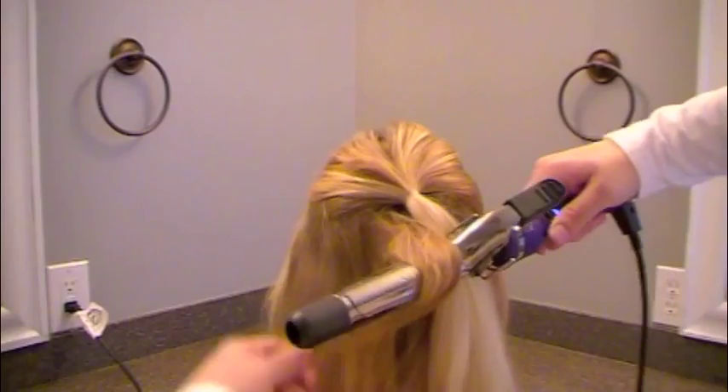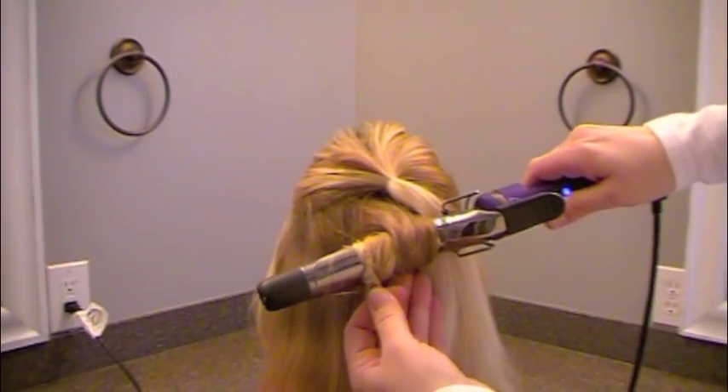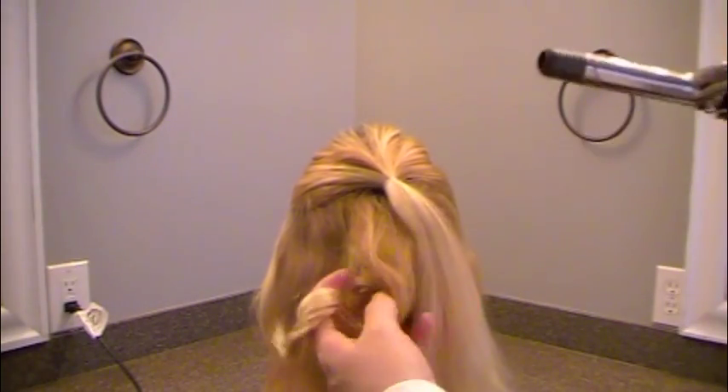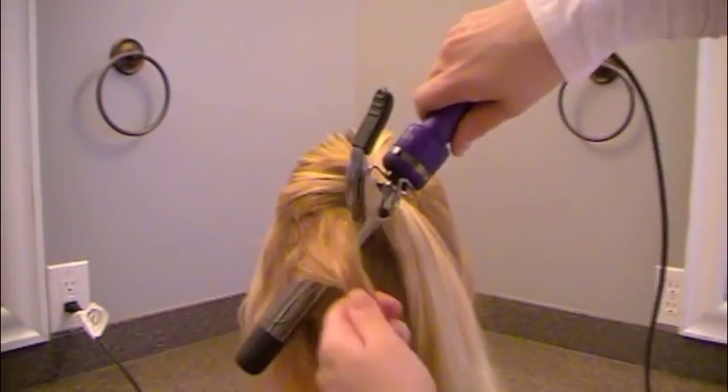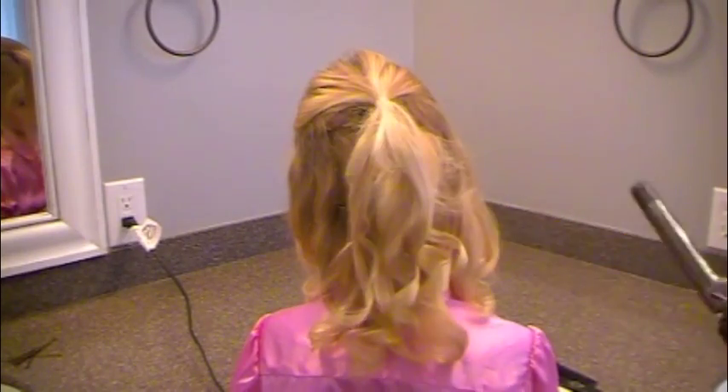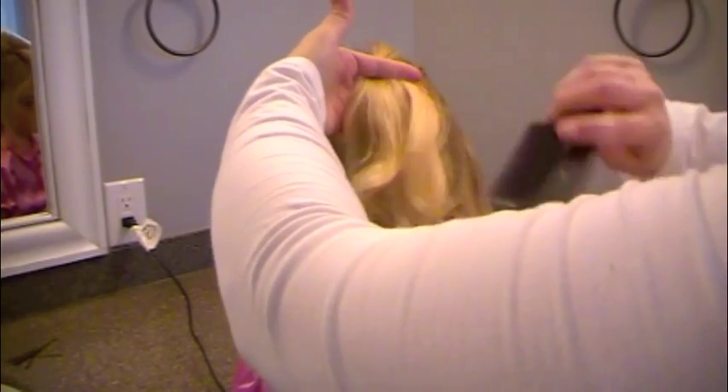If you want this to be a true three-minute hairstyle, skip the curls. But I want to add a couple of curls in here just to make it look pretty. I'm wrapping them around my curling iron — some of them are barrel-curled, some of them are pinched in the barrel. Just get some pretty curls back here.